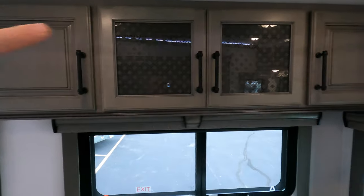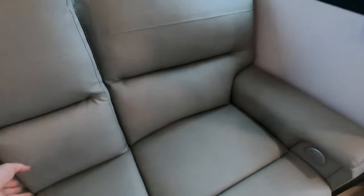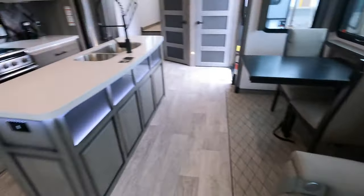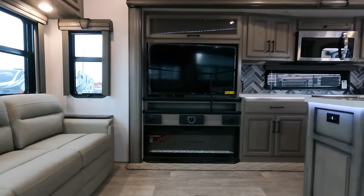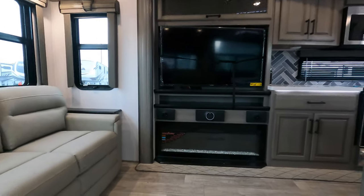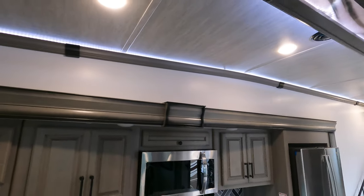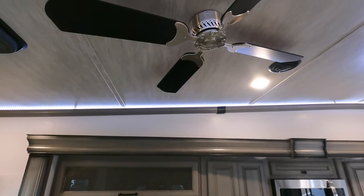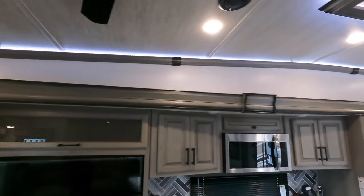Coming right across from the TV, more storage above. Two-seater loveseat with heat and massage. This does pull down to give you a cup holder, and it's right across from the TV. Your sound system and fireplace — you've got a JBL sound system in here, nice name brand, quality products. You can see the cool accent lighting that runs across the ceiling — you can change the lights all around, dim them, just a little lighting at night. There's also a ceiling fan to move some air in case you don't want to run the AC.